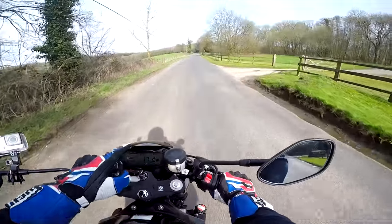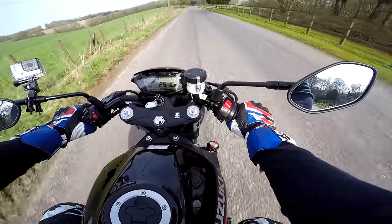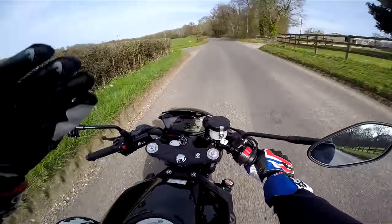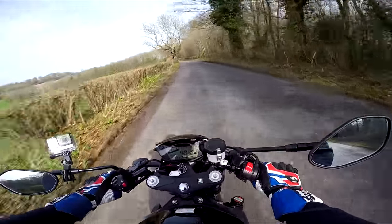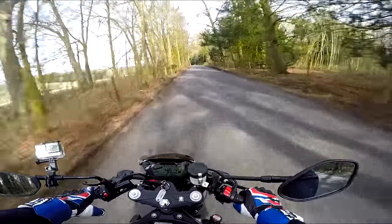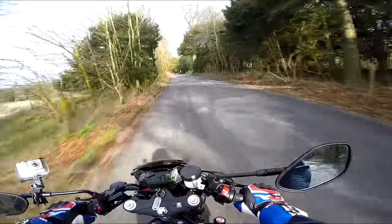The display is the same clocks as used on the GSX-S750 — very similar. There are no electronics on this, no riding modes — just ABS as a legal requirement. That's it. Super basic, no traction control. You don't need it with this sort of engine. It's so tractable it's not going to suddenly kick you off. You just don't need it. This is just raw, fun motorcycling.